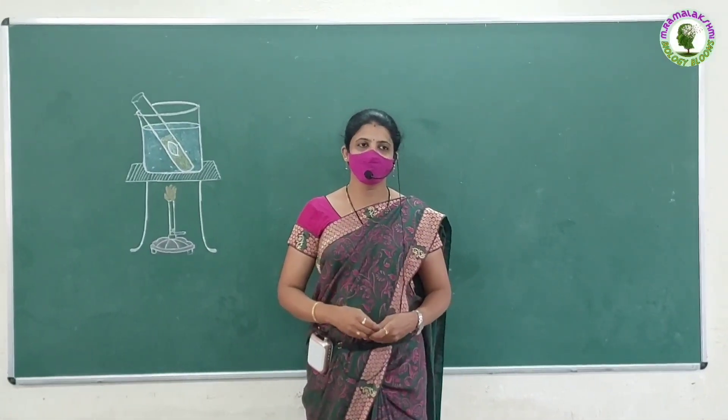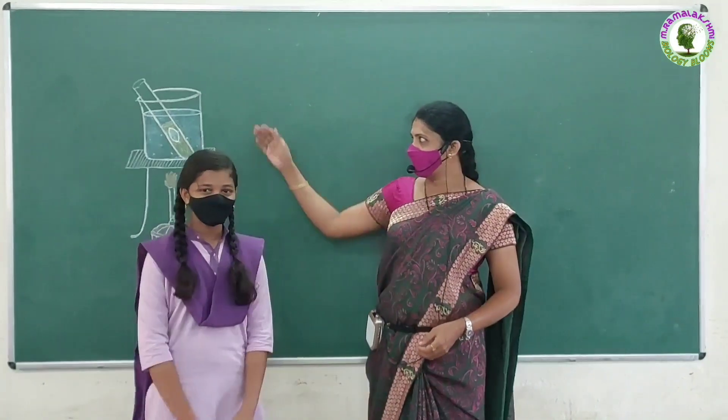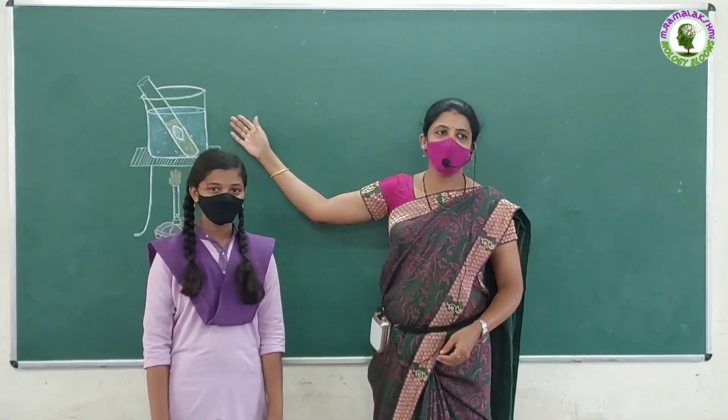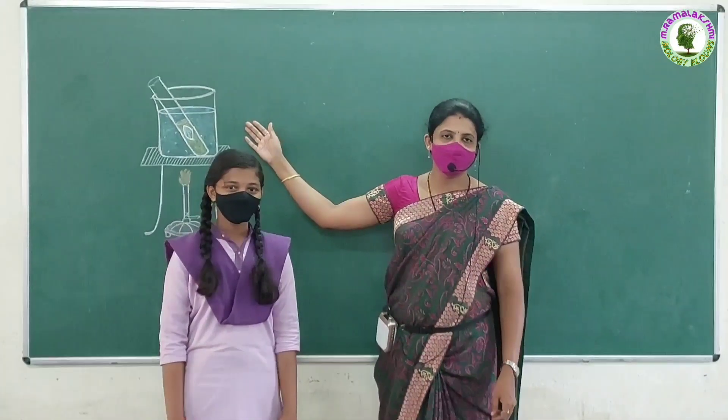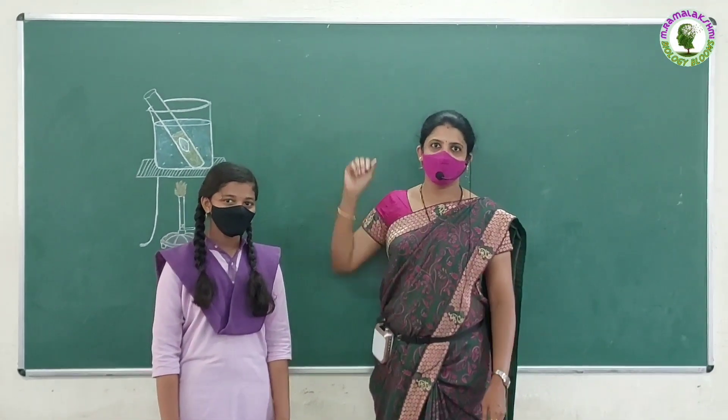Good morning, children. Srivalli, come here. Children, today your friend Srivalli wants to ask you some questions on this experiment. Are you ready to answer these questions? Yes, Srivalli.